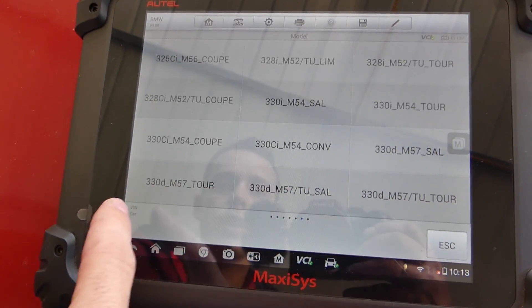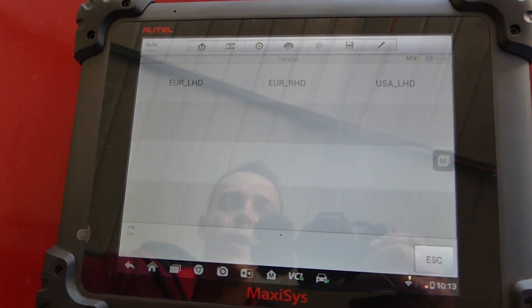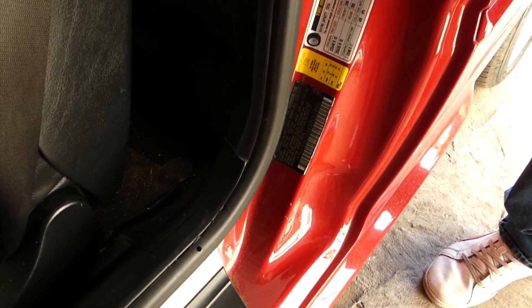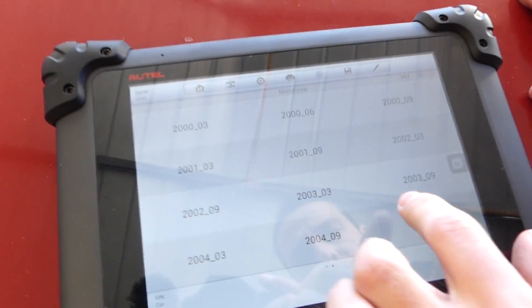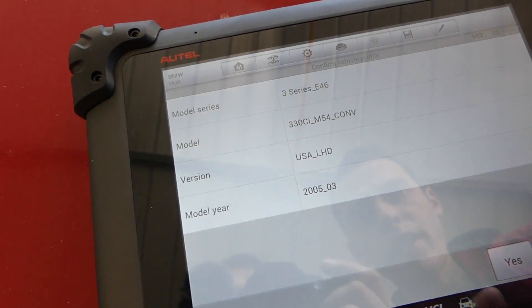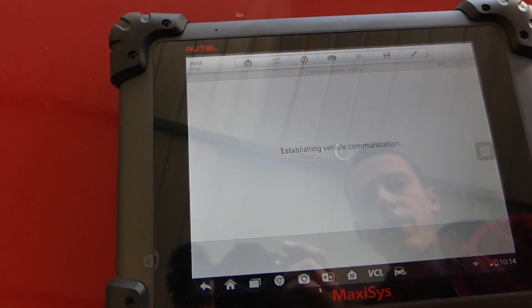We enter the VIN number by hand — this is an E46 330Ci convertible, USA, left-hand drive. We need to find the build date on the door: it reads 0605, so June 2005. We confirm and wait for it to connect.